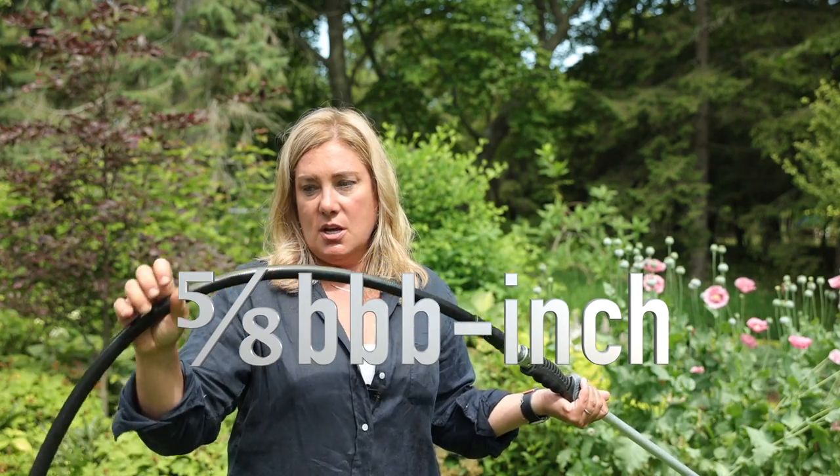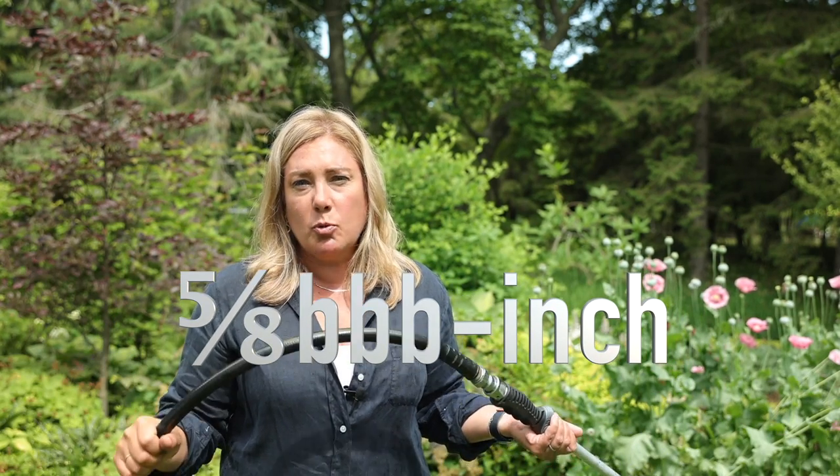This is actually the biggest size of the Water Right hose. Honestly, if I were rebuying my Water Right hoses — and they are expensive, but I think they are worth every penny, and they come in good colors, which is a thing for me — I'd buy all the big ones, even though they're heavier. It's worth it.